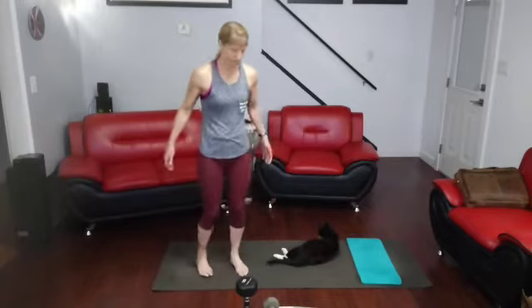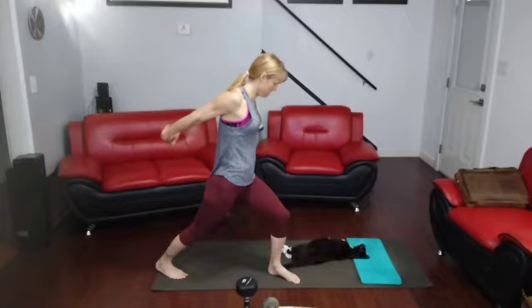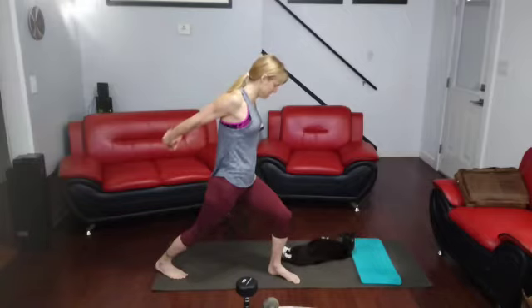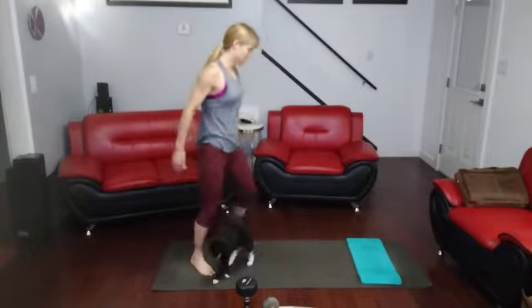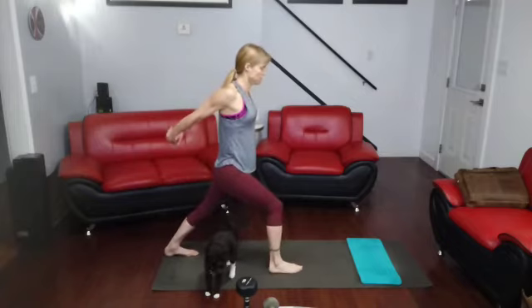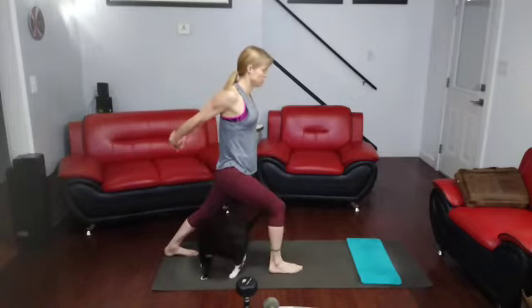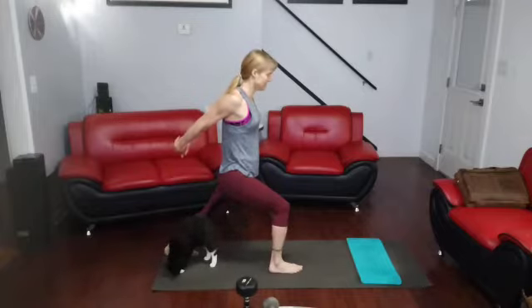And stretch those arms. 1, 2, 3, 4, 5, 6, 7, 8, 9, 10. Other side — up. 1, 2, 3, 4, 5, 6, 7, 8, 9, 10. Alright.